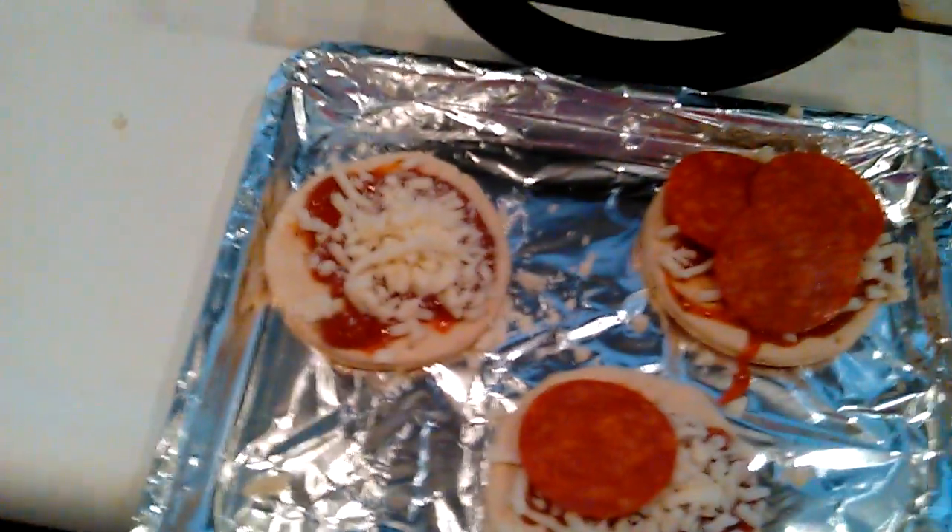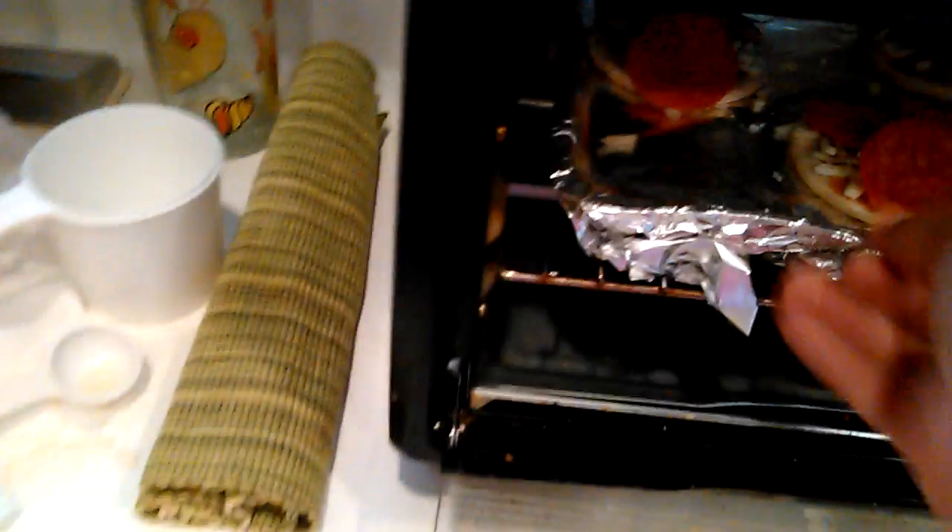Bam. Now you can do oven, or I personally like doing microwave. Microwave, you just put it for a couple, maybe five minutes — it depends on what you use. Put it in. And we play the waiting game.